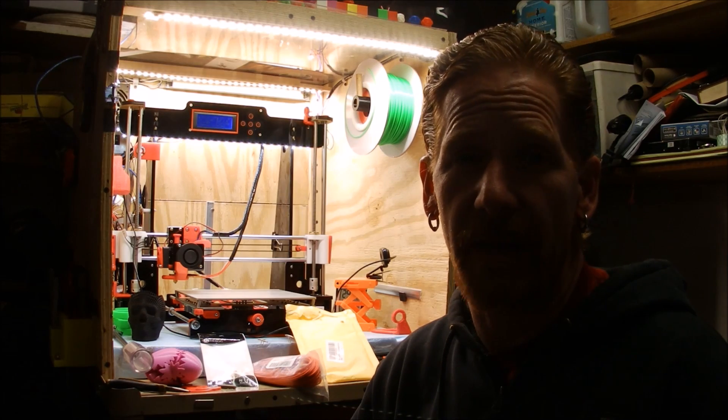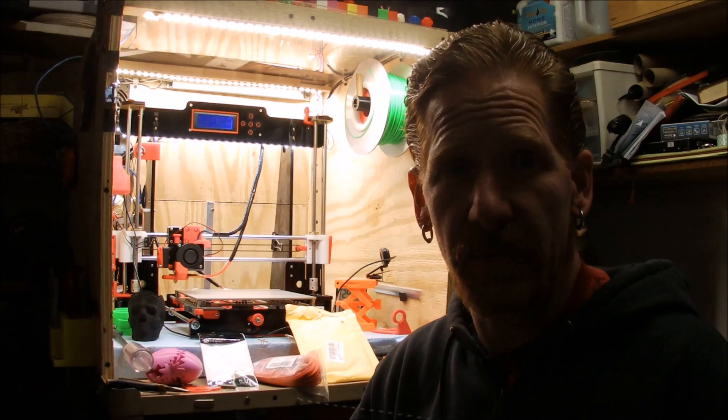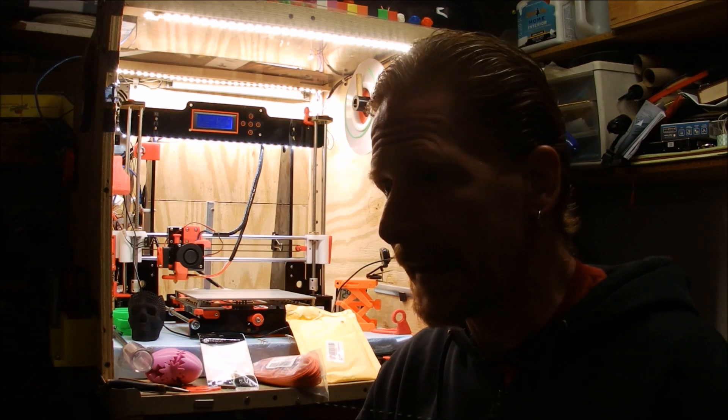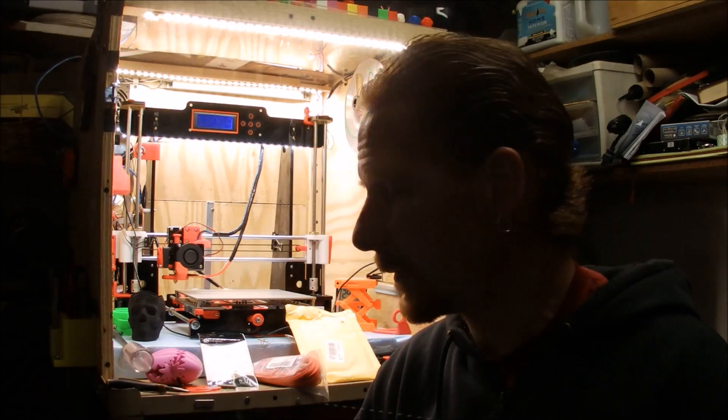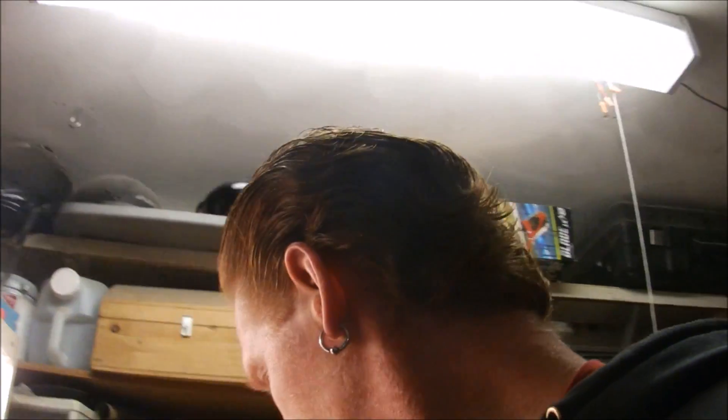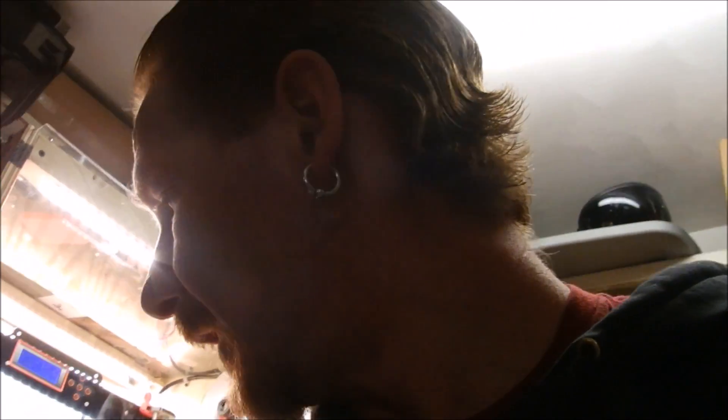Hey everybody, welcome back inside the Mine of Matt. This episode I'm going to be talking about the 3D printer that I've had for 30 days — got it for Christmas. Over the course of 30 days I've learned some things, done some things, upgraded some things, bought some things, and I'd like to talk to you about what I've done. Maybe you can find something useful and have some success with your 3D printer like I've had.